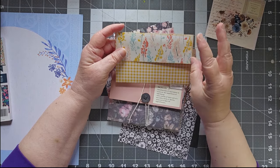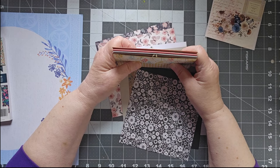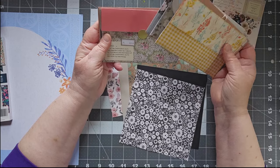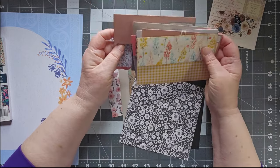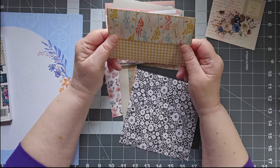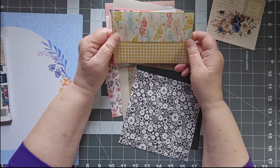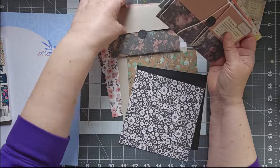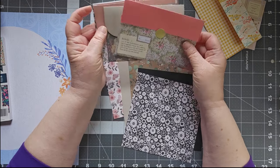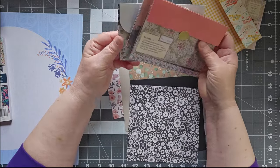Hi, this is Cindy. Welcome to my channel and to my third attempt at making this video. This project is actually very easy but I've been having some issues with my video, so hopefully this time will be the charm. Today we are making these really cute little pockets — envelopes, whatever you want to call them. We have lots of different options. I have many made because I've done this a couple of times, and we're going to look at how to make these wonderful pocket pieces and several different types of closures.